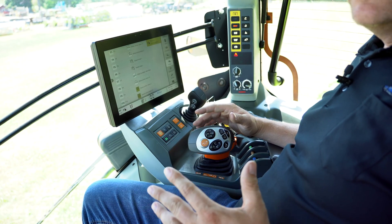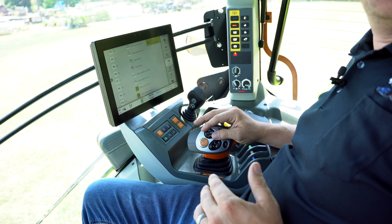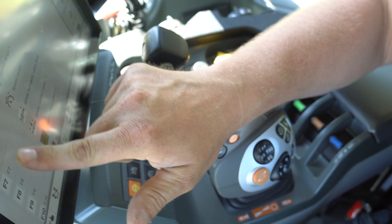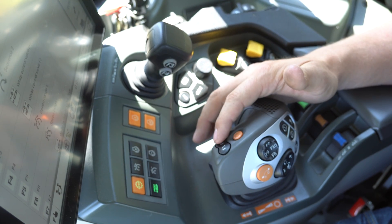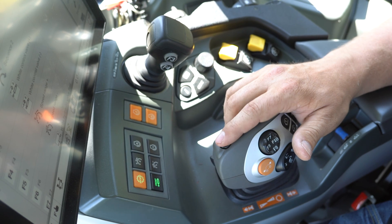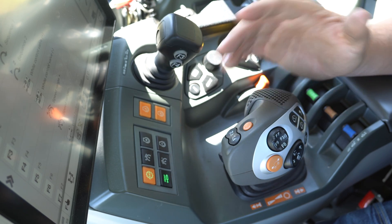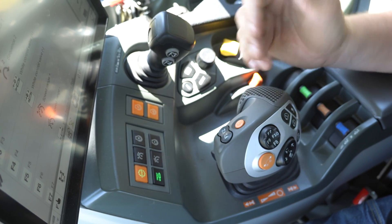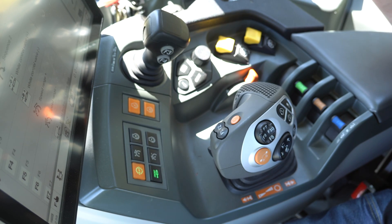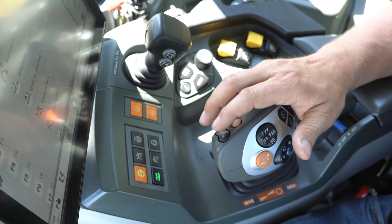I found that buttons one and two weren't my favorite to find while running. The cool thing about the C-Motion handle is I can program any of these buttons to be a sequence button as well. So I programmed sequence one into F1 and sequence two into F2, putting them right at my fingertips — going into the row, going out of the row. With the Claas you can program the sequence anywhere you feel is most comfortable.